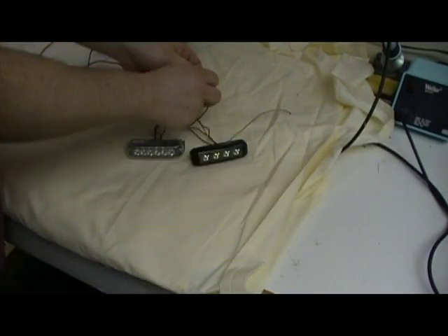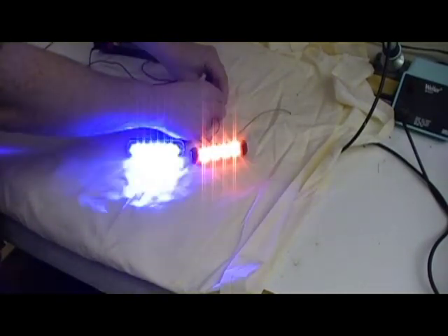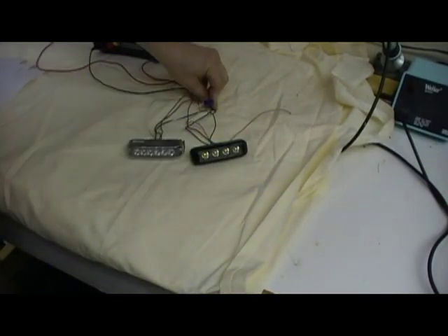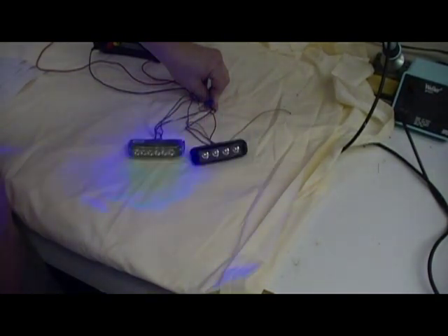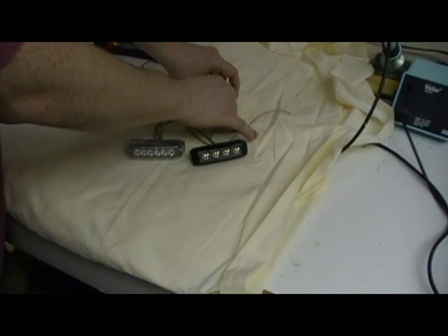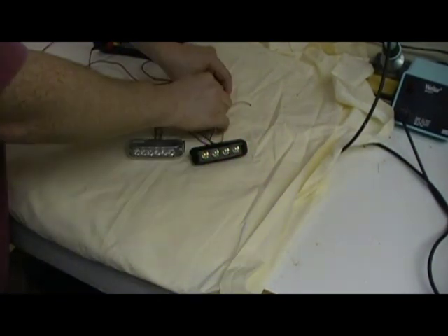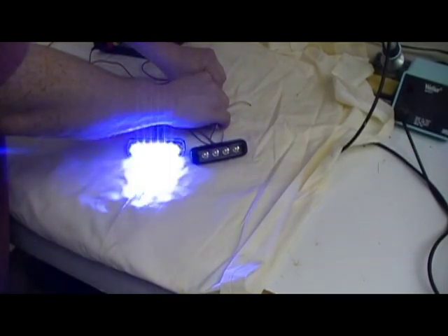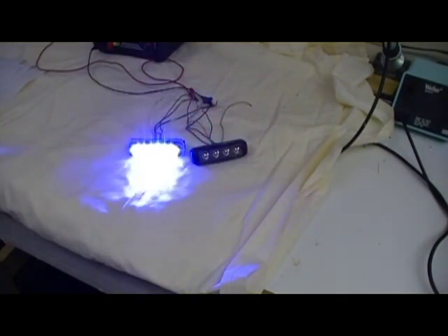Now if you want them to alternate, disconnect the green wires from each other. Then take the green wire and hold it to ground until it flashes three times, which will put us into phase two. Now we're in phase two pattern one. If the other unit is in phase one pattern two, touch it to ground one time to get it into phase two pattern two. Now they're alternating and synchronized together.